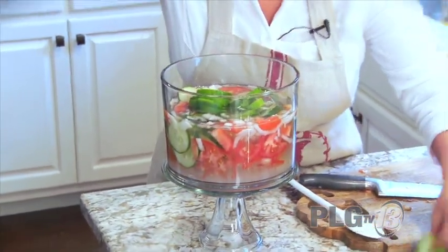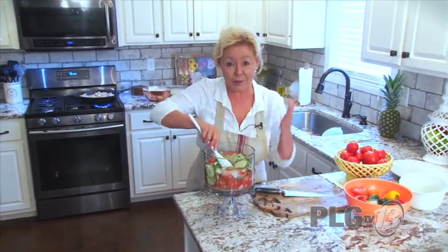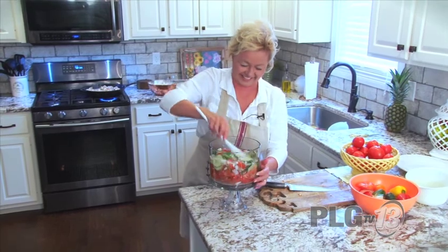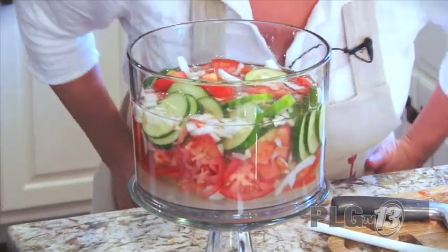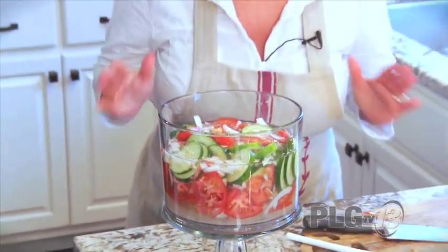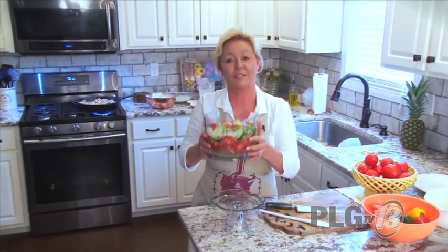I'm crying because it's so dang good — plus the onions are burning my eyes too. Yum, that smells just like summer. I'm so excited for summer. Goes right in the fridge.